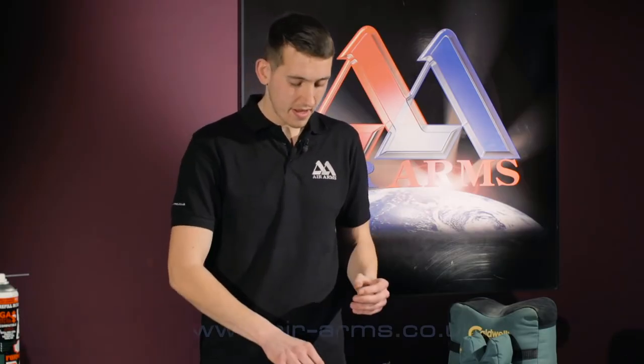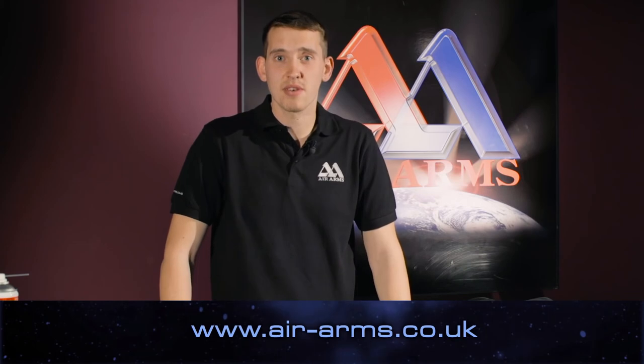And that is how you remove the Alpha pistol grip. To look at our latest products or any more helpful tips or advice, please visit our website at air-arms.co.uk. Thank you.